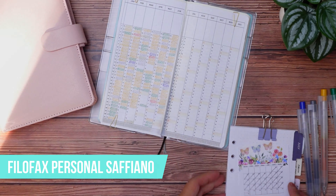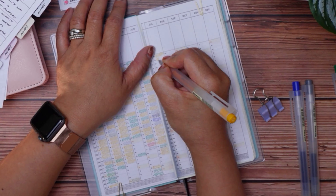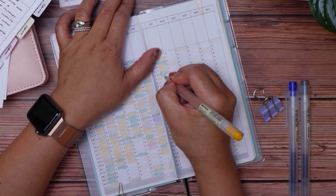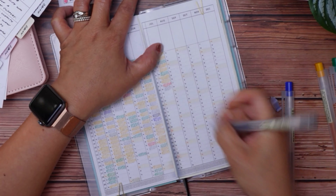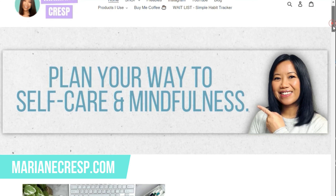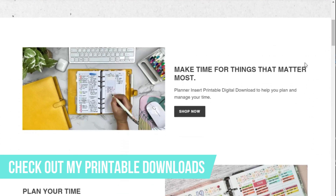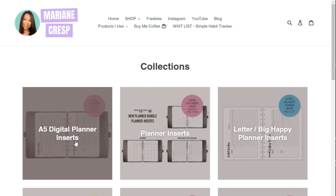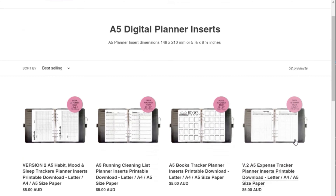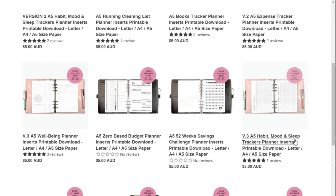I know firsthand how expensive these trending new planners can be. So for those of you who already have ring planners or disc-bound planners and want something new for the new year, check out my shop at marianecresp.com for different varieties of printable downloads to suit your productivity, well-being, habit tracking, and fun tracking needs. I have them available for A5, Happy Planner Classic, Letter or Big Happy Planner, or Personal Size Planners.